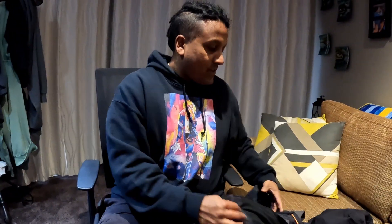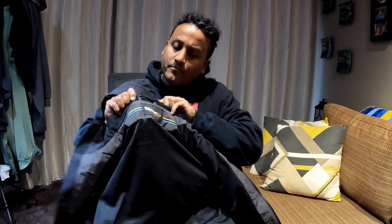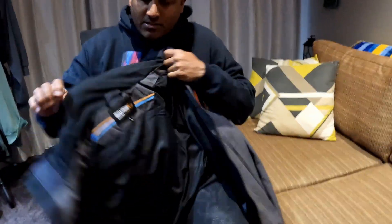Next up, we have a Savage Gear wet weather jacket — extra large, because that's me.